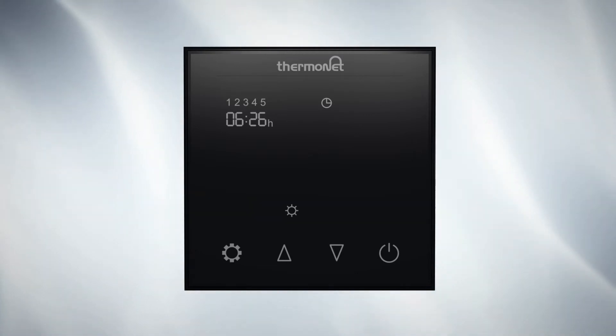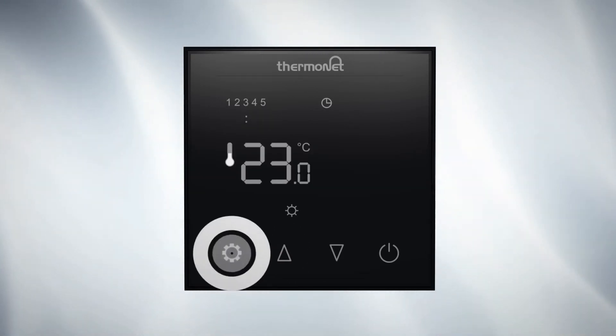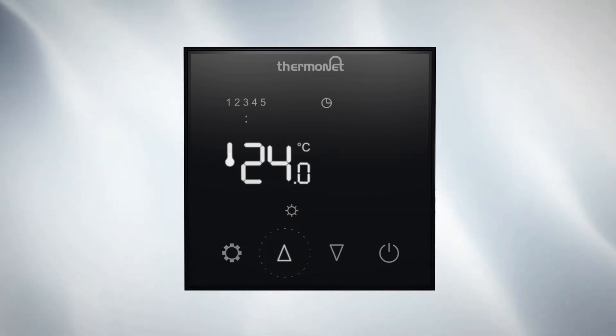Press settings to move onto heating event 1 from Monday to Friday. The time will be flashing. Use up and down to select the time you want your underfloor heating to come on in the morning. Press settings to save and move on to the temperature. Set the temperature to a comfortable level between 20 and 28 degrees depending on your floor finish.